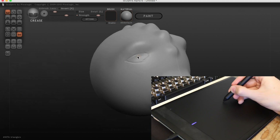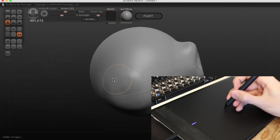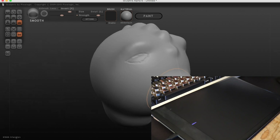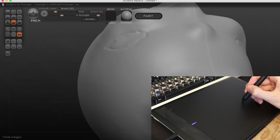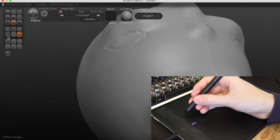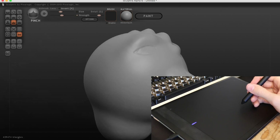Sculpt This also recognizes how much you press down and adjusts how strong the brushes are depending on pressure. With right click you can easily move around, so this application is really made for pen use. There are a couple other applications you can use, but most aren't made for pens. For example, I tried video editing with a pen but stopped after 5 minutes because it just didn't work in Adobe Premiere.